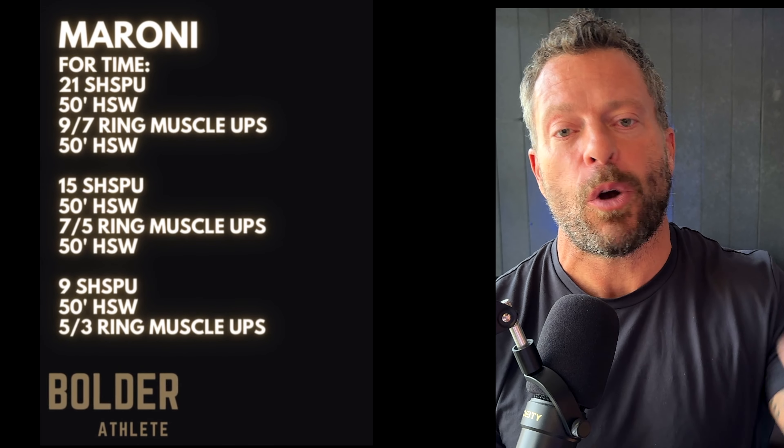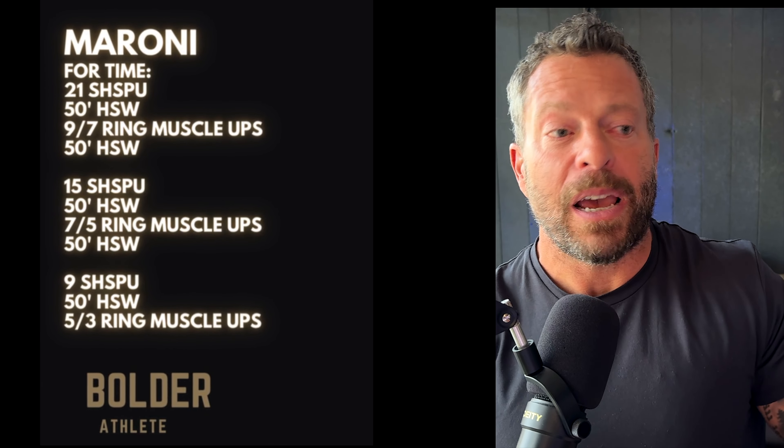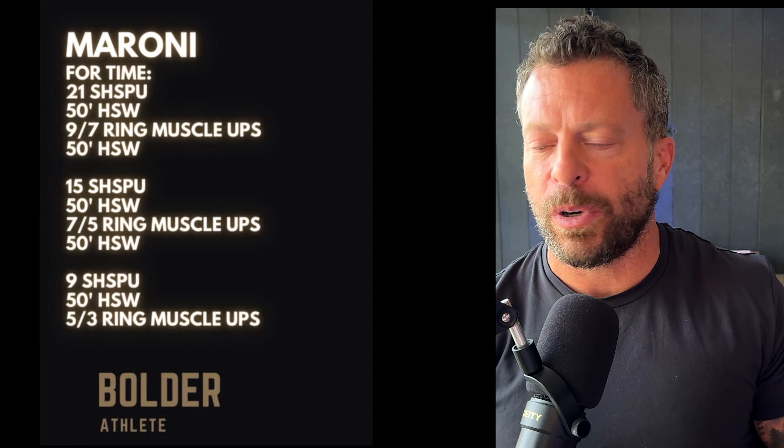Every once in a while we have some really tough workouts to get through, and this week I did one of those workouts and I recorded it. I thought I would just kind of do a reaction video and share with you my thoughts about the workout, how I got through it, some of my strategies, some tips, tricks, pointers, all of that.